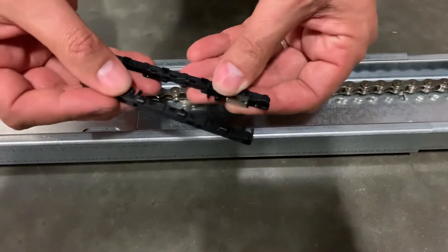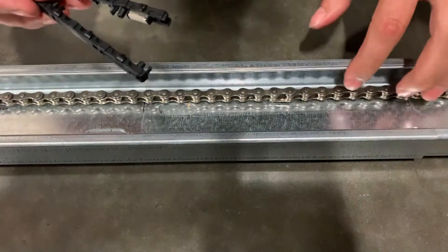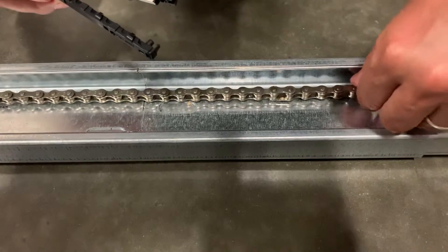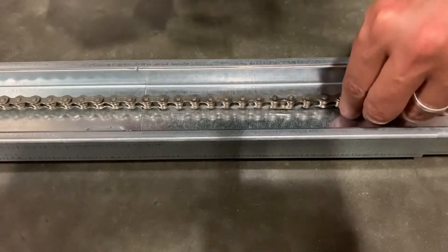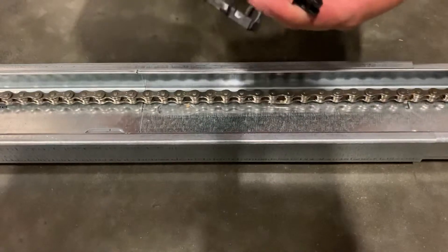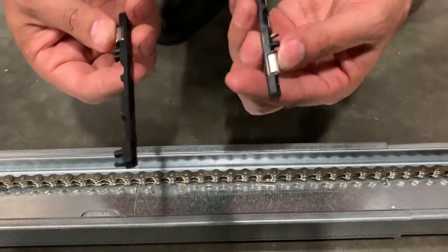These are the magnetic isolators that come with rail extensions. This rail and chain have power running through them, and if they touch each other it's going to short out and cause the motor to malfunction. This basically works as an isolator to keep the rail and chain from touching each other.